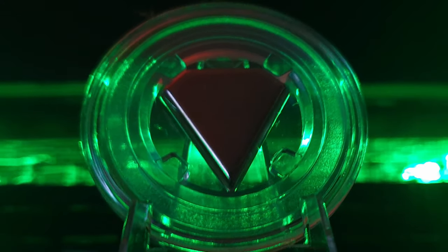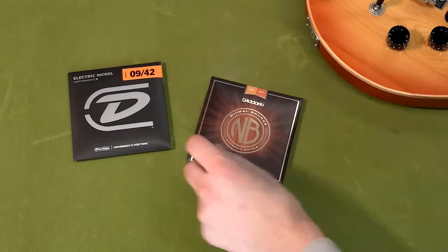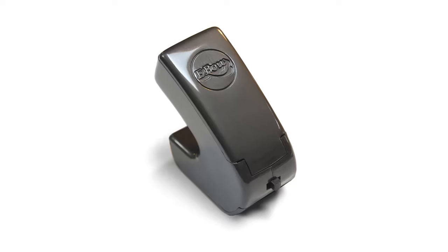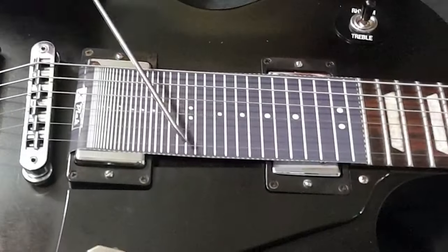And there's far more, always acting through magnetic fields — but this time on the strings. It can be transformed into a passive e-bow, to obtain an infinite sustain, even on out-of-scale notes.